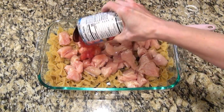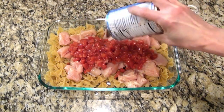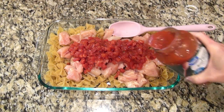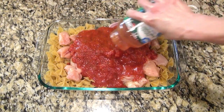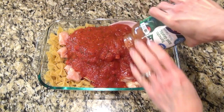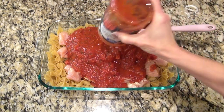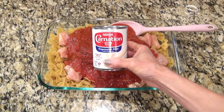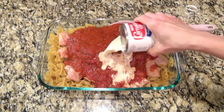Now I'm adding in a can of Italian style petite diced tomatoes — those were undrained — and a 24-ounce jar of pasta sauce. I wanted to make sure I got every last drop.